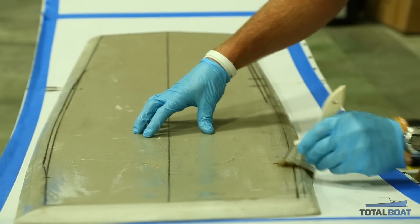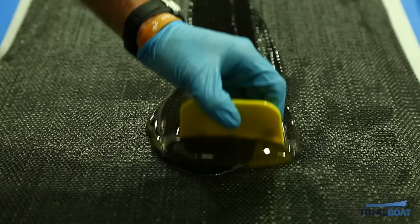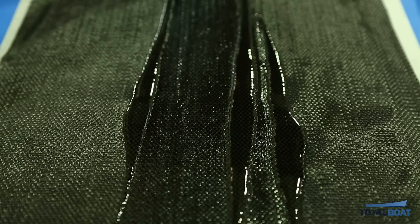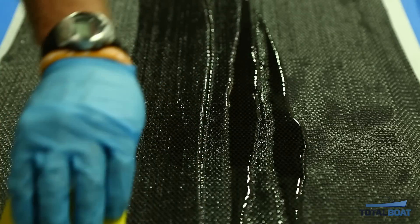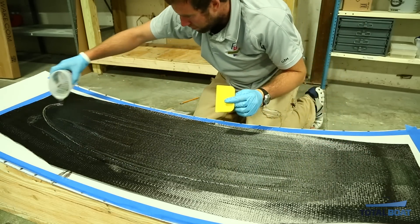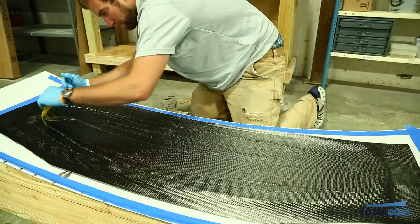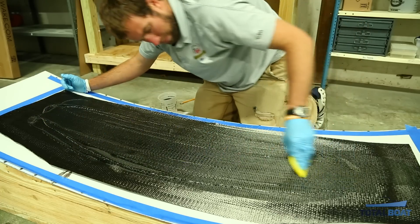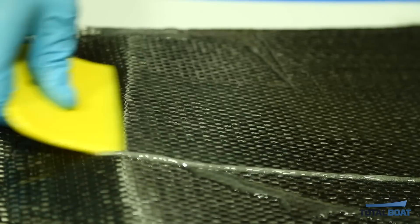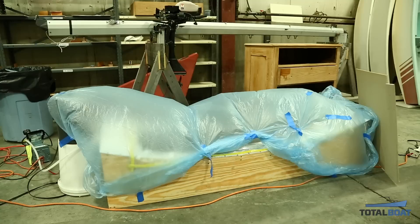I'll be painting epoxy onto the board first, then laying down the carbon dry and painting over that. If you're working by yourself, you'd want to use a slow epoxy. The big thing when working with epoxy is that if it's mixed in a pot it wants to kick very quickly, because the heat it produces accelerates the reaction. So mix it quickly and spread it out as fast as you can to have more working time.